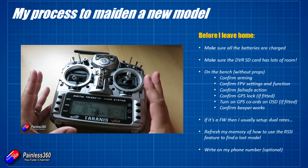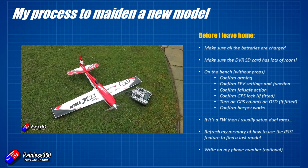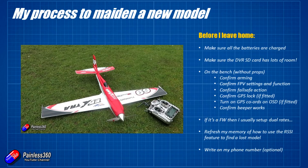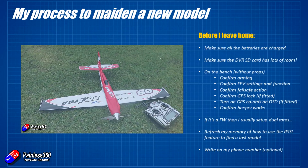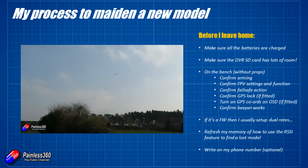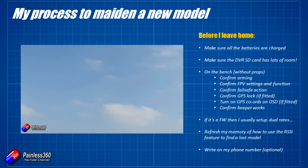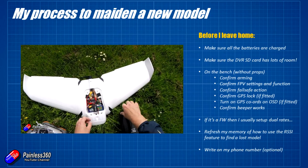I'd also recommend watching my video on RSSI location of models. If it's a FrSky or OpenTX-powered radio from Jumper, Hobby Porter, or whoever, you can use the RSSI function to actually find your model if the battery is still connected. You can also use the goggles if it's an FPV system, but you'll get much better range on RSSI — potentially up to half a mile even if it's on the ground. Finally, write your phone number somewhere on the model, even on the battery underneath, so if somebody finds it they can give you a ring.